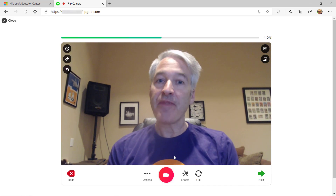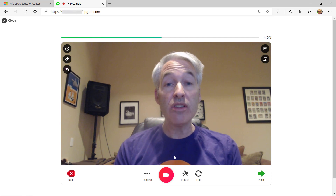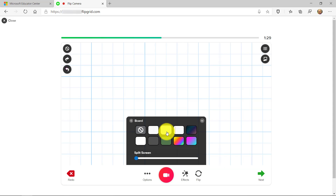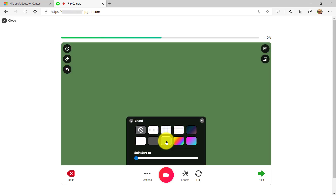This next feature I think students and teachers are going to have a lot of fun with, and it's super useful to explain what you're doing. So I go to Effects and you see there's a new Board option. I've got graph paper, I can change the background, I can choose a rainbow color, or a nice green background.